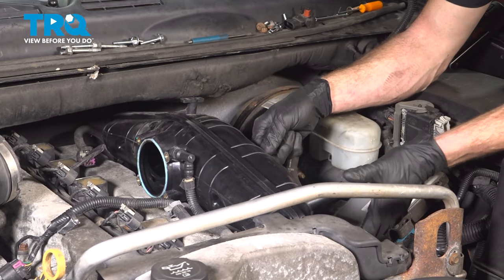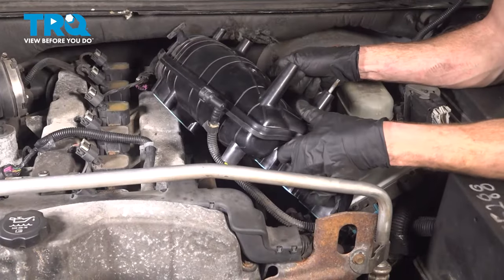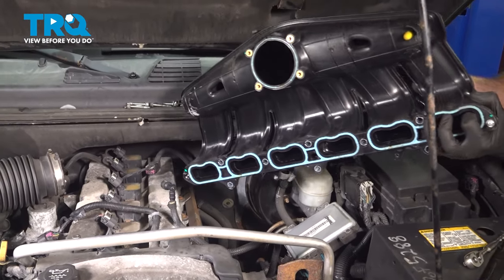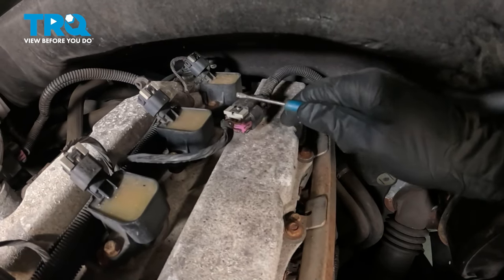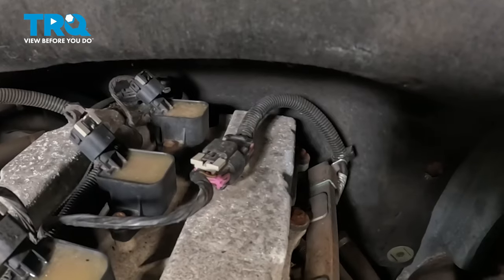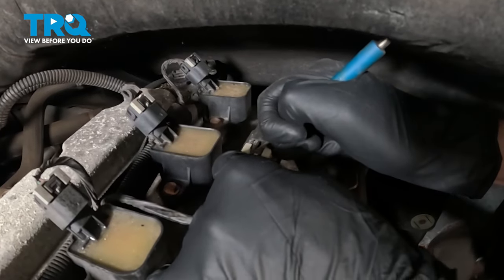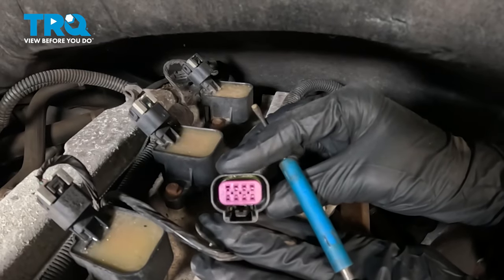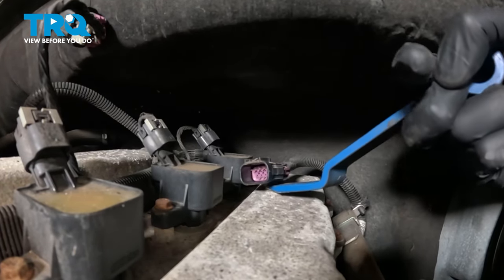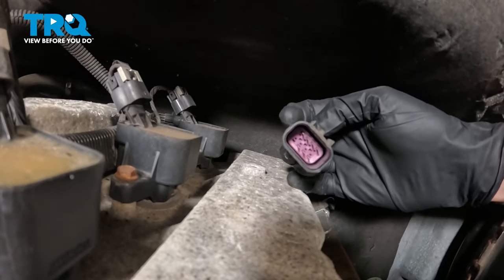Now we can carefully start pulling the intake out of place. Let's set the intake aside for now. With the intake out of the way, we're going to disconnect this wiring harness, which leads down to each one of our fuel injectors. To remove this, we want to disengage the gray lock and then squeeze on that center tab — once we have that squeezed in, we can separate the two pieces. Quick check for corrosion.